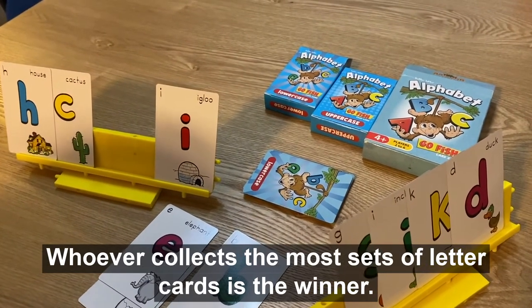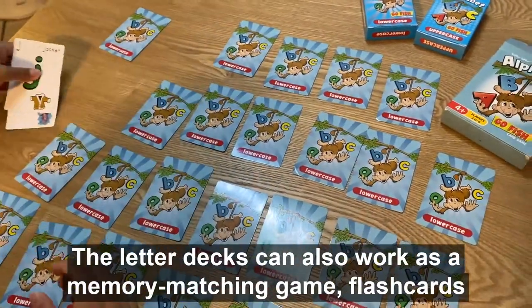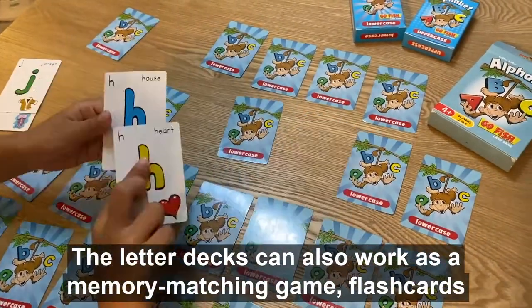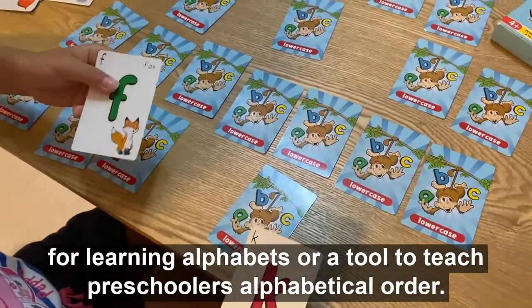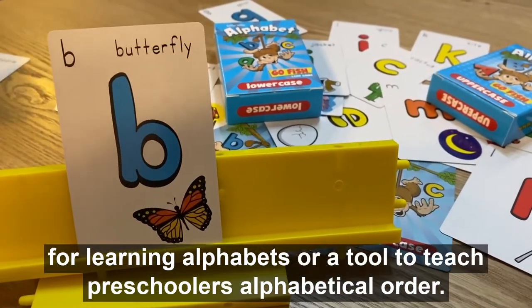The player with the most pairs of letter cards is the winner. The letter decks can also work as a memory matching game, flash cards for learning alphabets, or a tool to teach preschoolers alphabetical order.